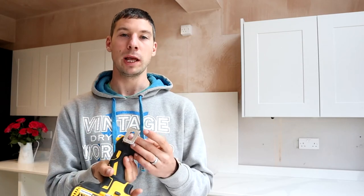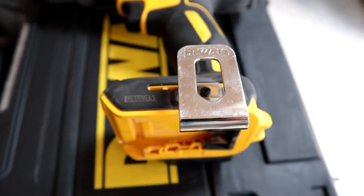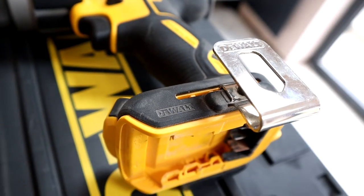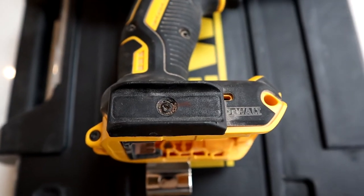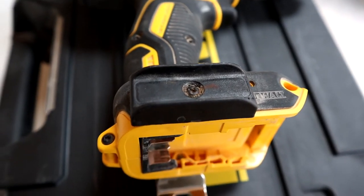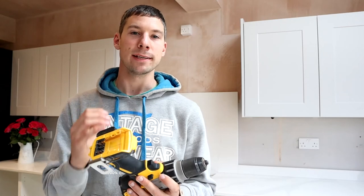I really like the belt clip on the side so you can clip it to your belt whilst you're not using it. On the other side we've got a magnetic clip which is really great for sticking drill bits or little screws on the side so they're really accessible. That's a really good feature.